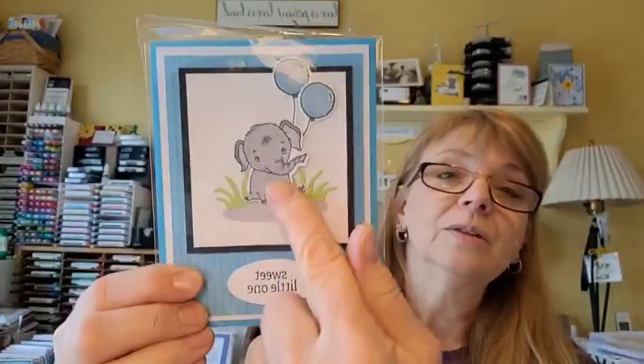I also want to try the Elephant Parade stamp set — there are three different elephants in different orientations that could look like a parade going across the card, especially if they're holding balloons. That could be really cute! Do you guys have any other questions about the technique? Please ask. Thanks everybody for coming on — I appreciate it.